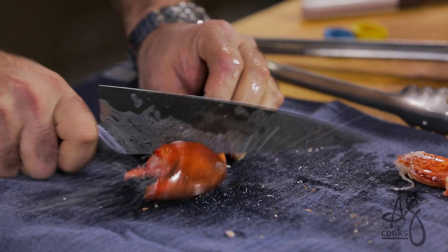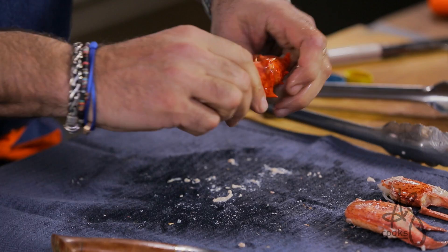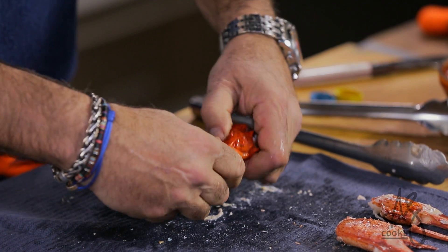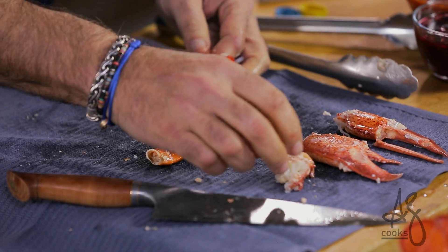Here's the other claw — just extract that and pull out with your fingers. Here's how to extract the knuckle meat: all of these different pieces of the lobster arm articulate one way, so you just go in reverse, crack it, and you can simply push that piece of knuckle meat out with your finger.